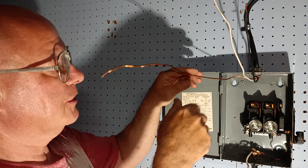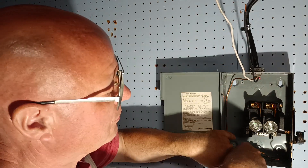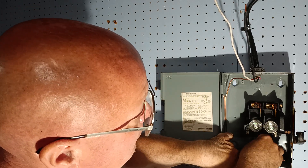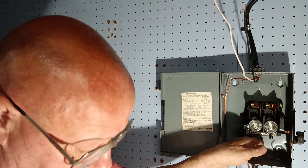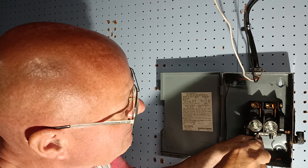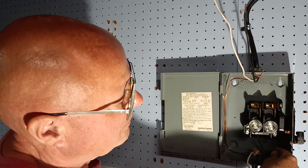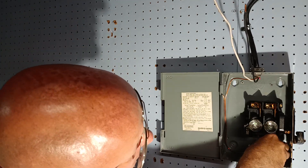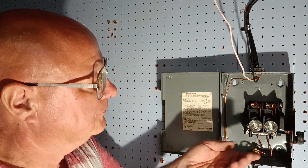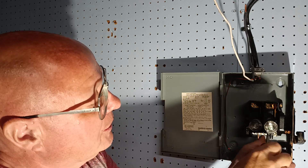We'll take our ground wire, bring it up this corner, bring it down, come around, bring it up — it will go into this lug right here. And we'll take our other ground wire, bring it up and go into this lug up here. Make sure it's in all the way, and we'll tighten it up.